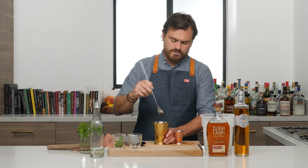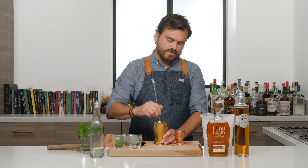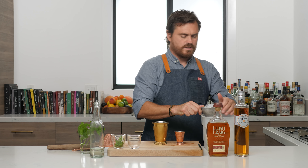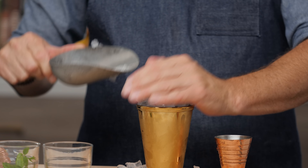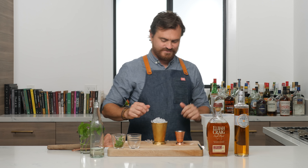Then we're going to take a little bit of ice, put it in there, grab our spoon and give it a nice little stir — incorporate those ingredients all around, make sure everything is incorporated. And then we're just going to add our pebble ice on top. This came from our trusty Opal ice maker — the one that makes pebble ice.